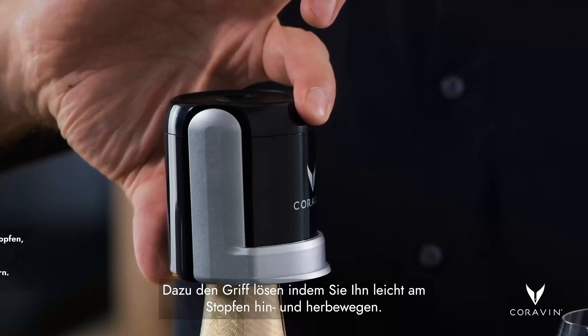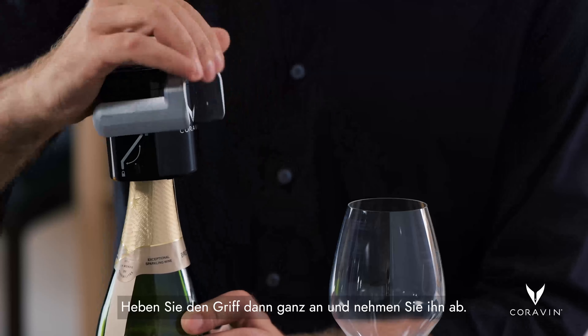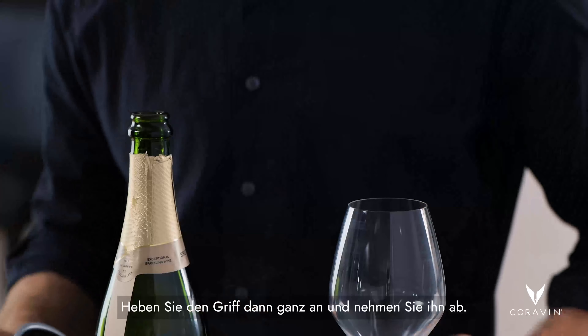When you're ready to pour the next glass, you remove the stopper first by releasing the CO2 inside the bottle. You do this by rocking the stopper, gently away from the handle. Then lift up on the handle all the way and pop it off.